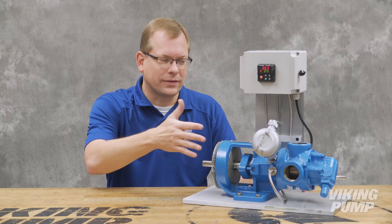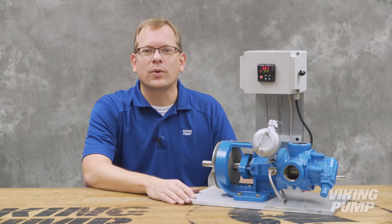Hi, I'm Chad Wunderlich with Viking Pump. Last time I talked about using jacketing to heat pumps, but what if you don't have access to a heating medium like steam or hot oil? Today we're going to talk about electric heating. You're watching the Pump Report.